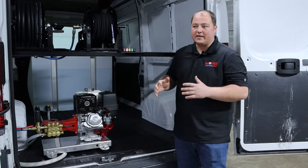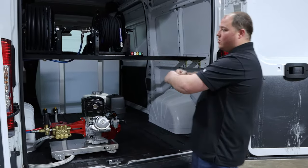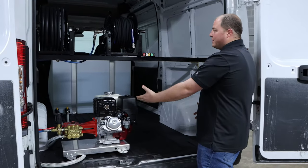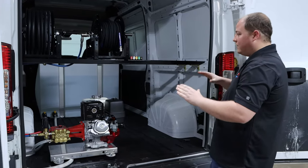The customer brought us this idea that he wanted to have as self-contained of a detailing rig as possible, so that when he opened up the doors, all their customer could see would be a generator on the side, a pressure washer system with two hose rails up top — nice, clean, neat, out of the way.